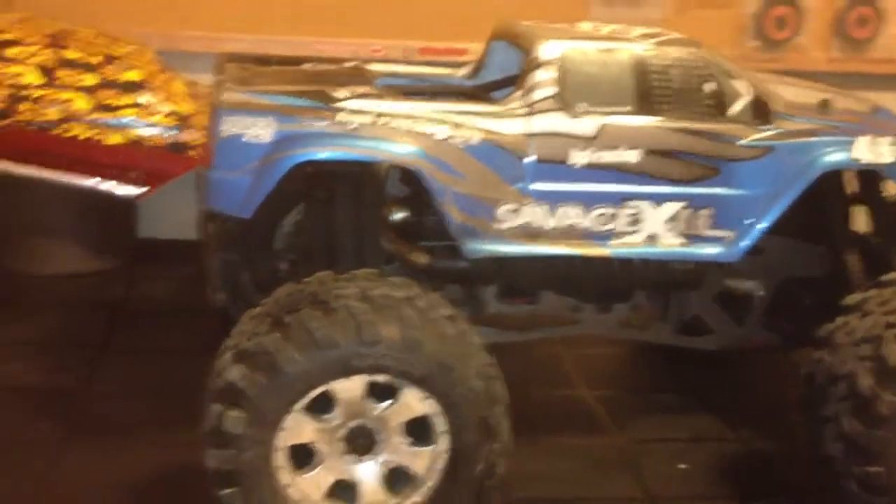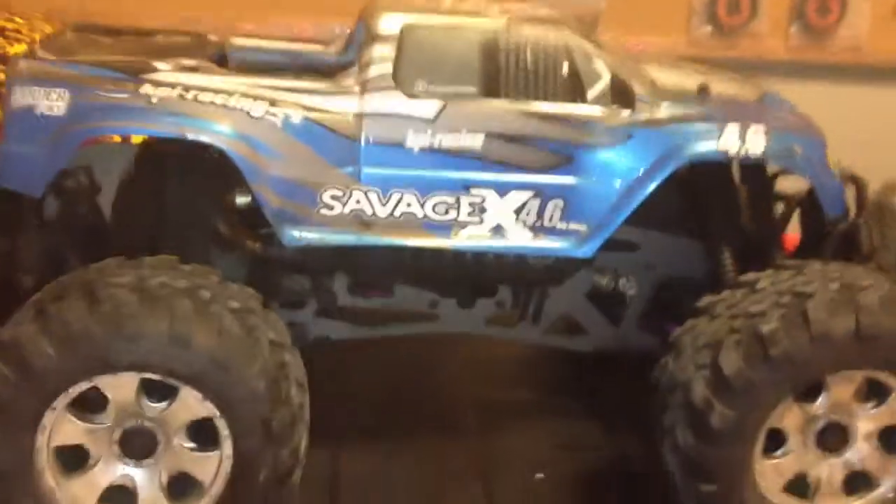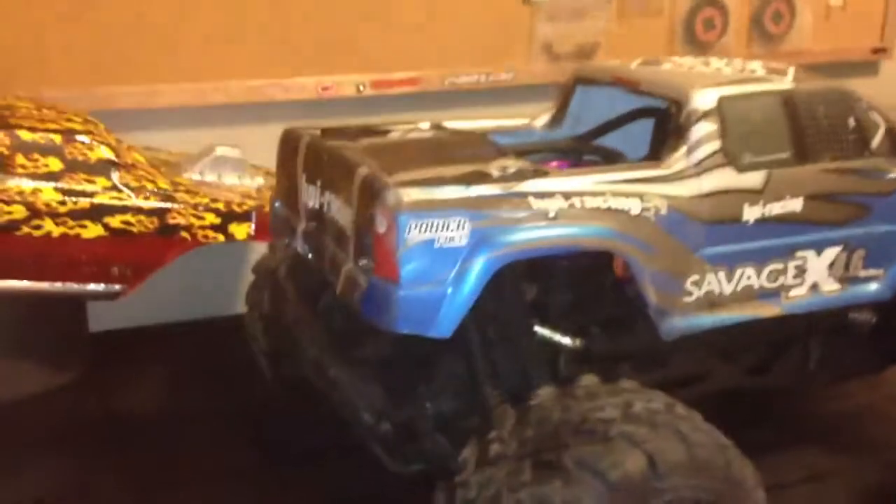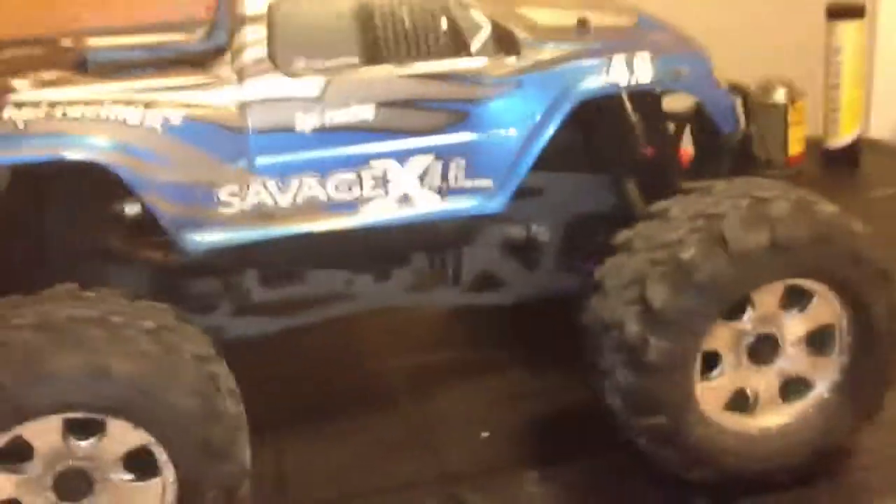Hey YouTube, today we're going to be doing a little review of the Savage X4.6. This is a great nitro car. This has been my first nitro car and so far I love it. It's so fun to drive, so easy to tune — it's just a lot of fun.